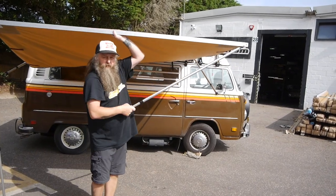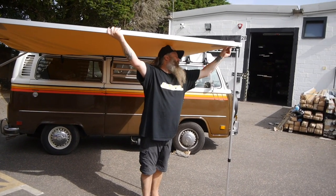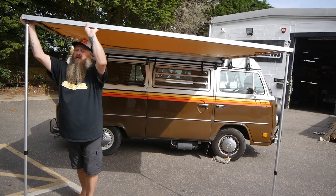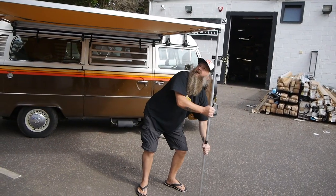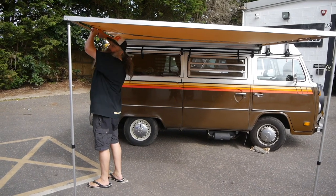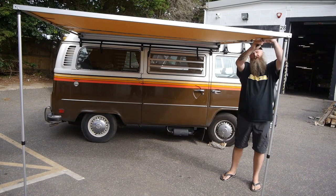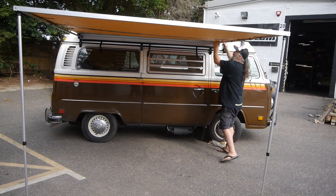It doesn't have to be perfect for now — you're just setting it up. Like so. Then just grab the rafter, pop it in the little location hole, give that a twist — that locks it in place. Then same there, just give it a little twist. Once it's roughly set up, you can then go around and make your adjustments. That's how you want it. Then just tighten your rafters up, which will make your canvas more taut. And then you get these Velcro bits here on the end — you just simply lock those off to the rafters all round, on both sides. And there you have it.